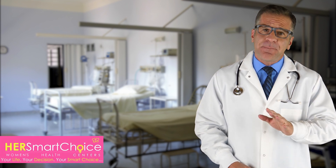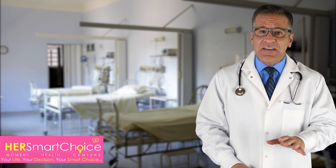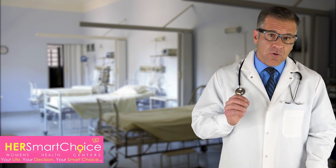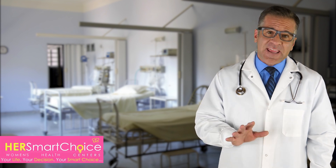Tubal ligation involves having minor surgery. It's a completely safe procedure and can be done on an outpatient basis at any time in a health center, doctor's office, or hospital. It can be performed under local or general anesthesia, depending on the method used to perform sterilization. You will go home the same day.